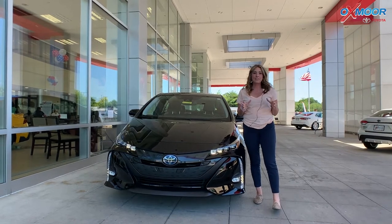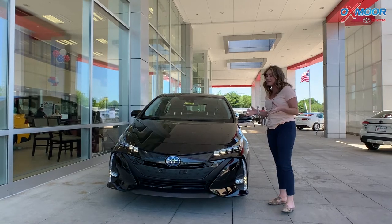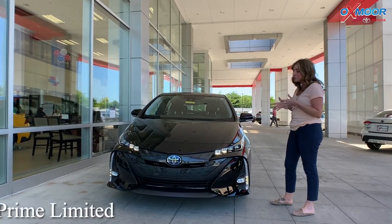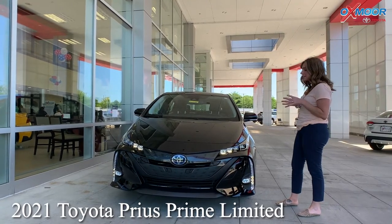Hey everyone, it's Gabrielle, and I'm over here today at Oxmoor Toyota. I wanted to take a couple minutes and talk a little bit about the 2021 Toyota Prius Prime. This is the Limited.